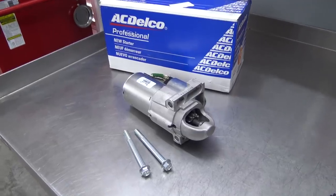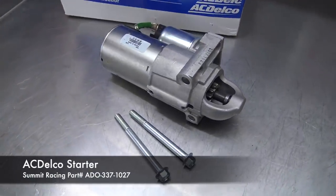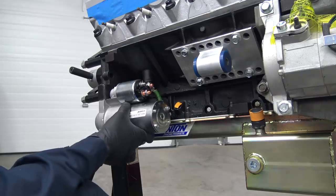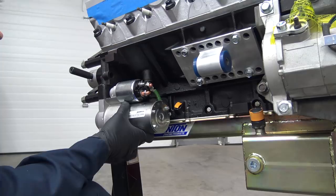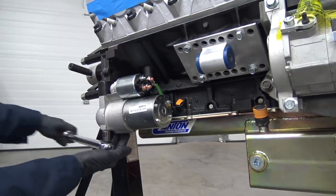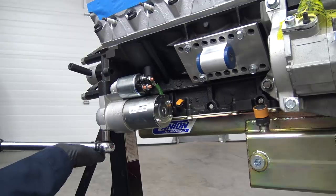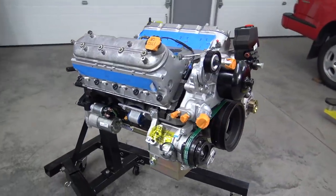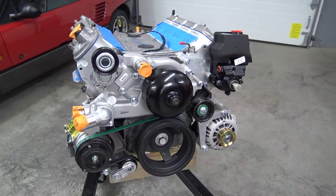Another item we'll test fit in the Tacoma's engine bay is this stock replacement ACDelco starter. Let's bolt it up. Now our engine is almost fully dressed for the next test fit — we just need one important item to complete the package.